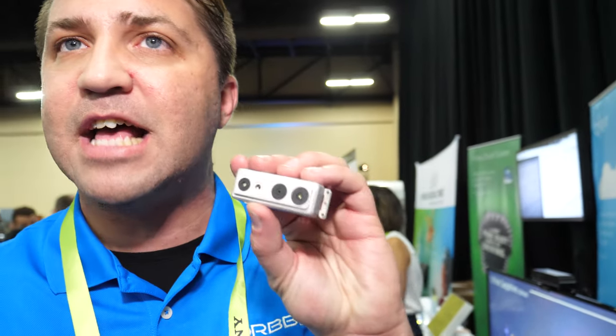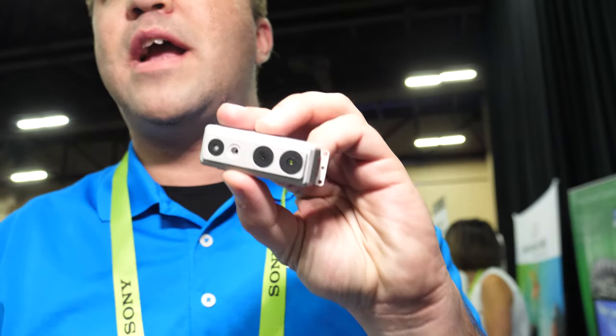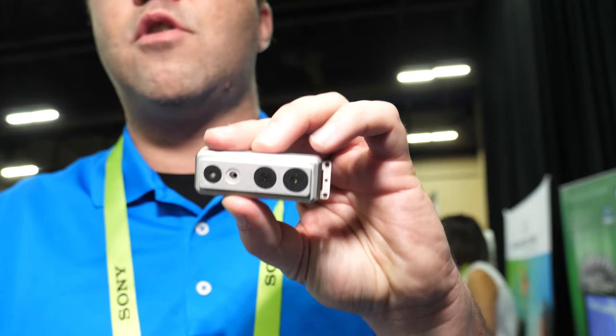We still have the Astra embedded S — this is the next generation. It can go up to 60 frames per second, it's much more accurate, and it's short range. It's our shortest range application we've ever released.